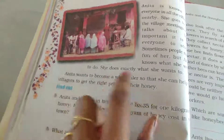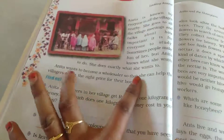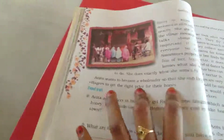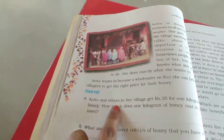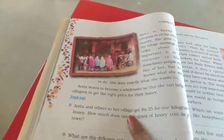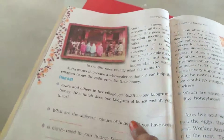Anitha wants to become a wholesaler so that she can help the villagers to get the right price for their honey. She wants to become a wholesaler. Anitha and others in her village get 35 rupees for 1 kilogram of honey. How much does 1 kilogram of honey cost in your town?